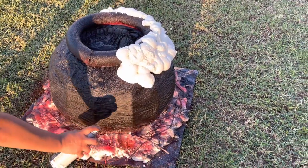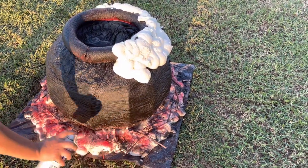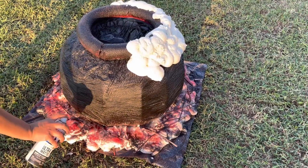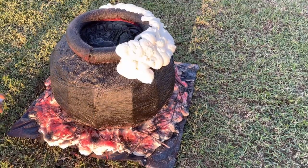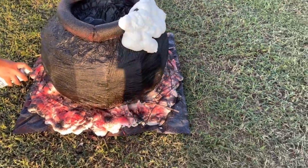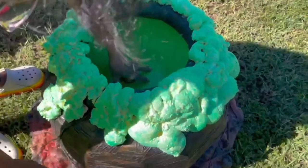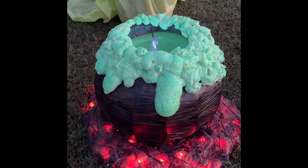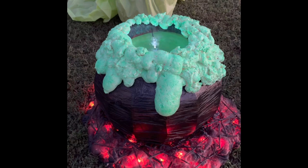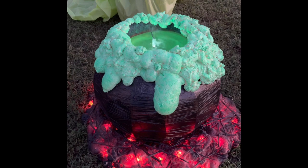After the foam has dried, spray paint sections using black and red paint along the bottom to look like hot embers. I lost the footage of me painting the foam along the rim, but I used a glow-in-the-dark acrylic paint from Walmart that was $2. You will need to dab the brush to get between all the crevices and I did three coats. I then cut a slit along the rim to hide the cord of the mini fogger. Then add water and your cauldron is ready.